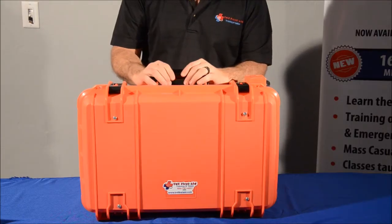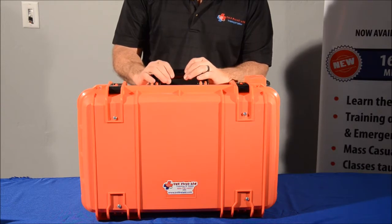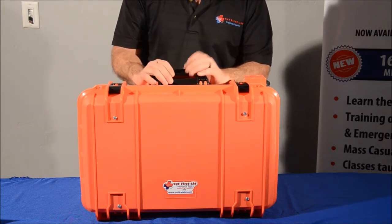Hey, my name is Jeff Midgley, I'm with TNT First Aid. We want to introduce you today to our 96-hour kit. We couldn't find any kit on the market that was even comparable to this. You'll see why here in a minute.